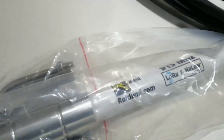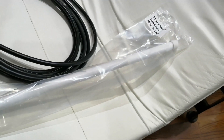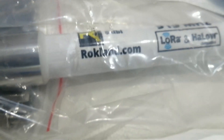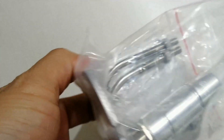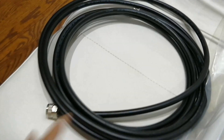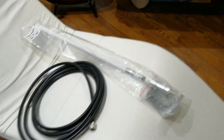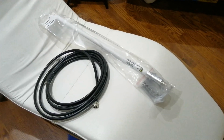This is the antenna, and I bought it from rockland.com. It comes with the mounting bracket and two U-bolts, and I also ordered the 16-foot cable. I'm gonna put the link below to where I bought it.